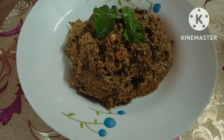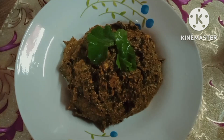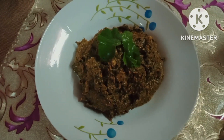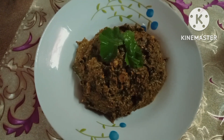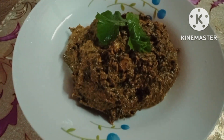If you want to try this recipe, please subscribe to our channel and hit the bell button. Please like, comment and share with your friends. Thank you for watching.